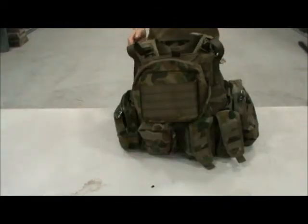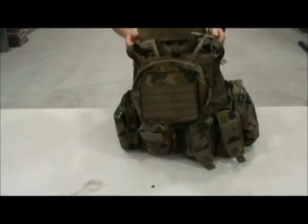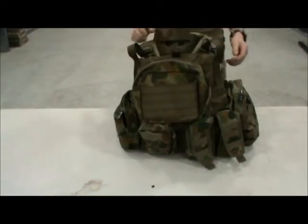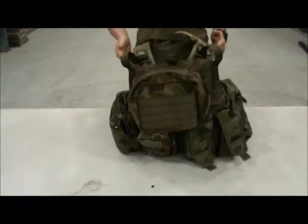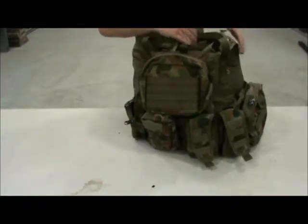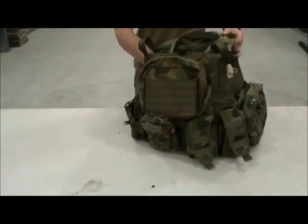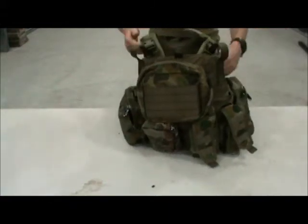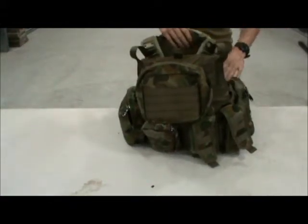Now we'll go more into the vest itself. You've got two quick release clips here — if you need to get it off quickly. Never really needed that in airsoft or paintball but it's just good to have there. The entire inside of the vest is all Coolmax, so it allows lots of airflow between your body and the vest so you're not heating up, especially good for those hot environments.